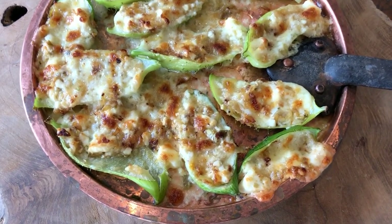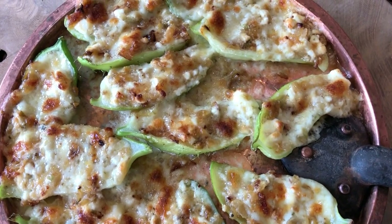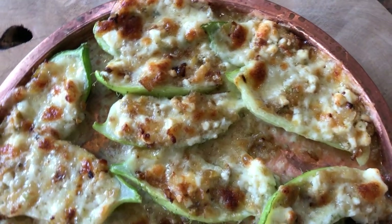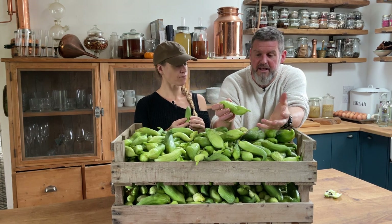We have already done a recipe where we stuffed these, predominantly with cheese. What we want to do today is show you how you can use it as a staple for the store cupboard — pretty much preserved — so you can use it at a later date in another dish.